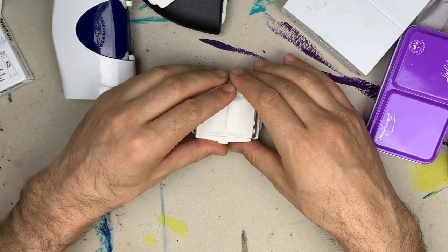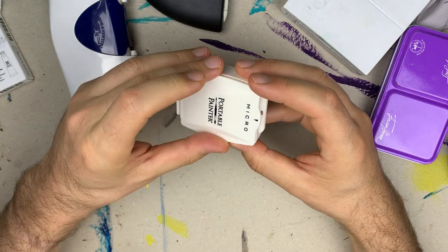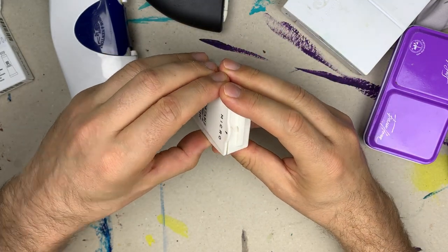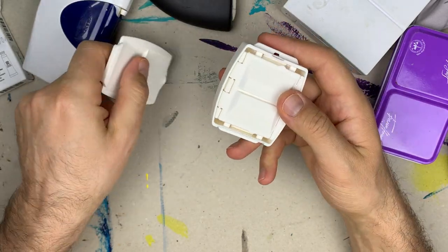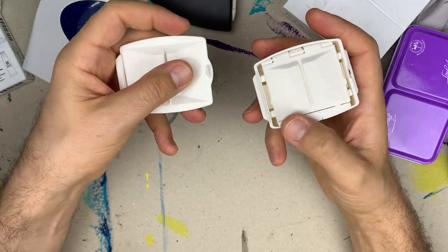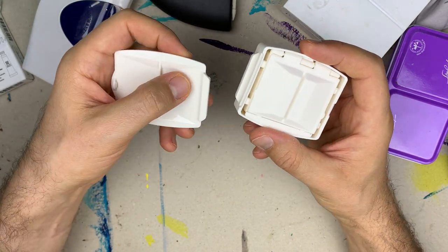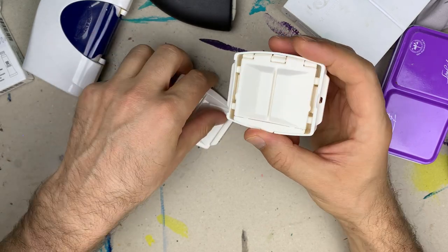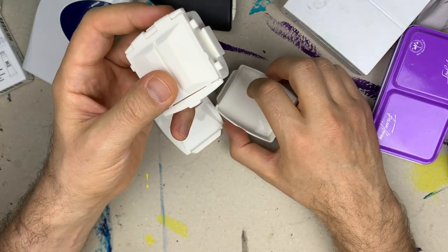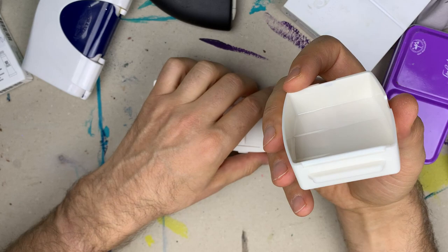The palette has a lid that detaches and attaches easily. The lid serves the role of a mixing well. The actual palette fits inside of the water container — this is the water container.